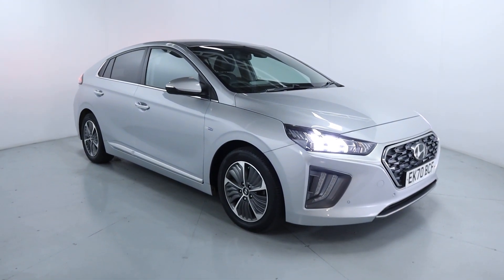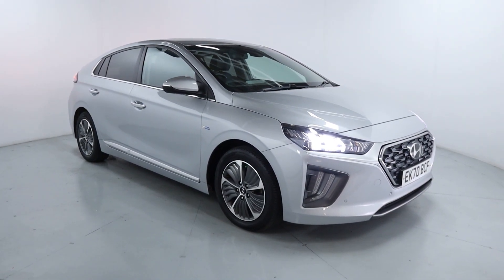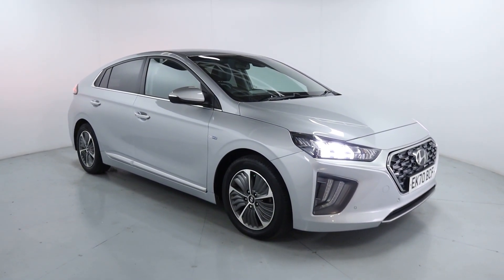Welcome to LMC. Today we're taking a look at this Hyundai IONIQ Premium. It's got a 1.6 litre petrol plug-in hybrid engine with an automatic gearbox and is on 51,280 miles.